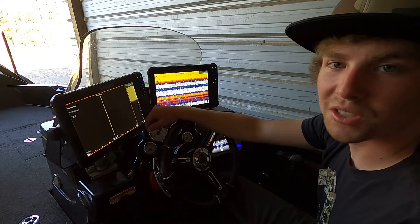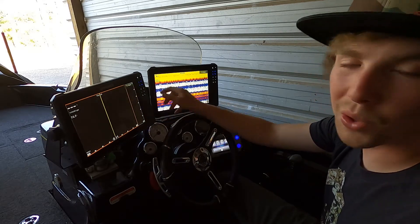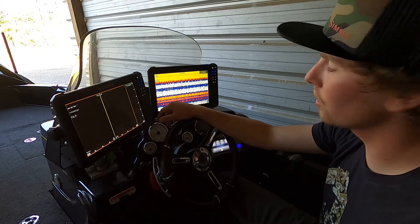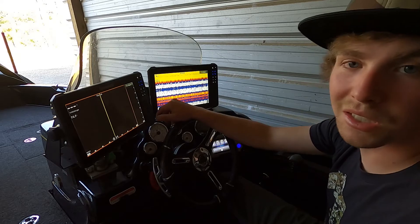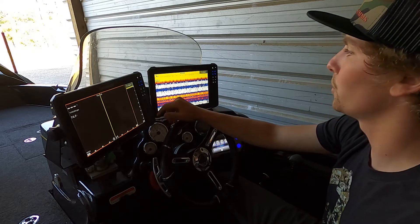When it comes to setting up fish finders, one of the first things I like to do is go through and name my transducers. It can get a little frustrating when you're out on the water and have a bunch of different channels coming up, so this just makes it a little bit easier when you're out on the water.